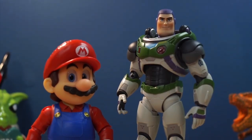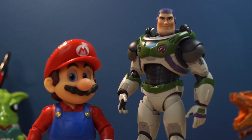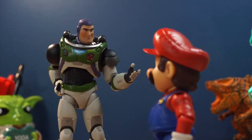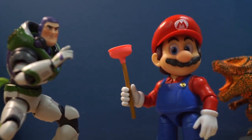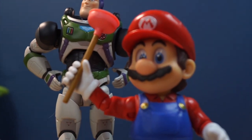For size comparisons, here he is next to an average-sized action figure — the SH Figuarts Buzz Lightyear based on his look from Lightyear, which I just got recently. By the way, amazing figure — I highly recommend the SH Figuarts Buzz Lightyear. As you can see, Mario is definitely shorter than other figures.